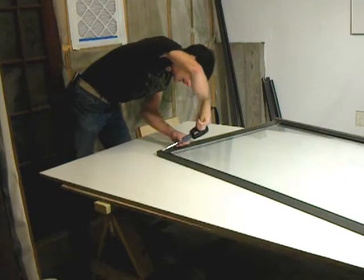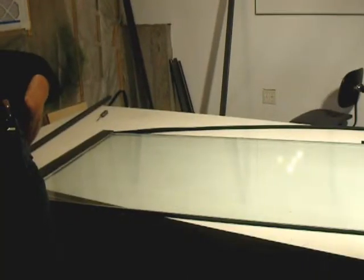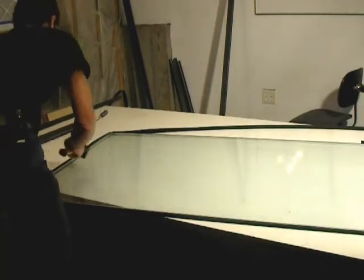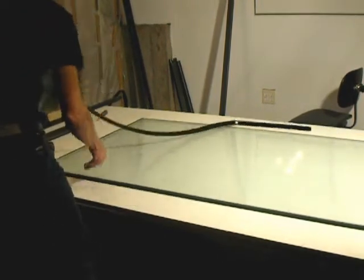The first step is to remove the metal frame and the weather stripping. The two glass panes are held apart by a metal frame.